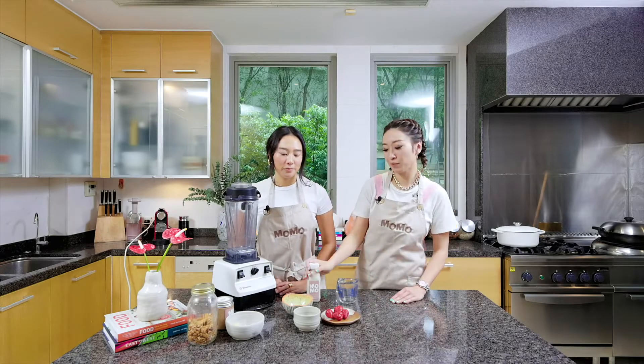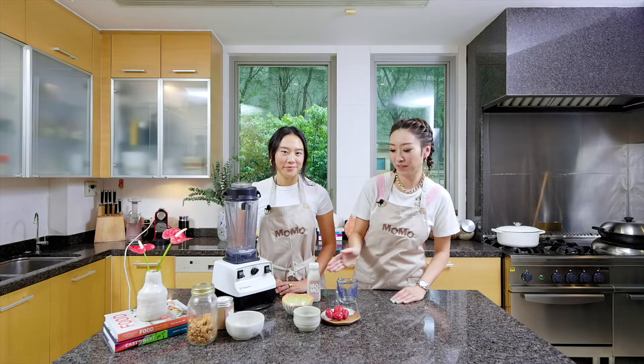Hi everyone, I'm here with Melody of Eat Drink Momo and she's going to show us how to make a breakfast option using her products.